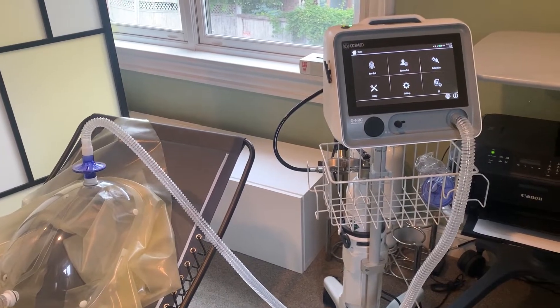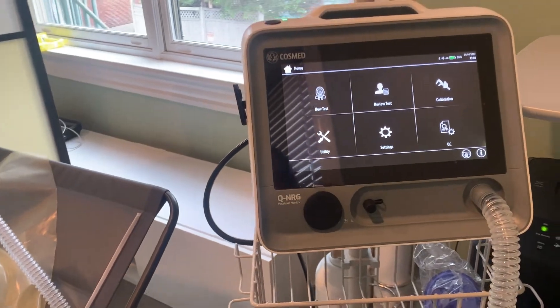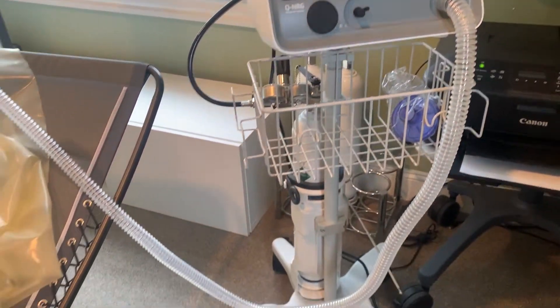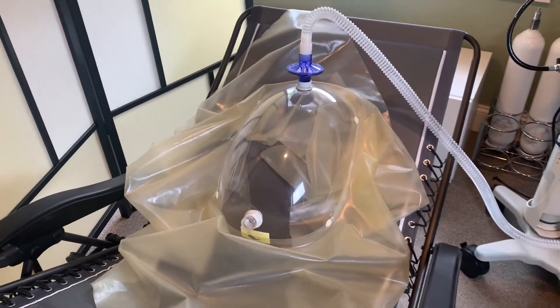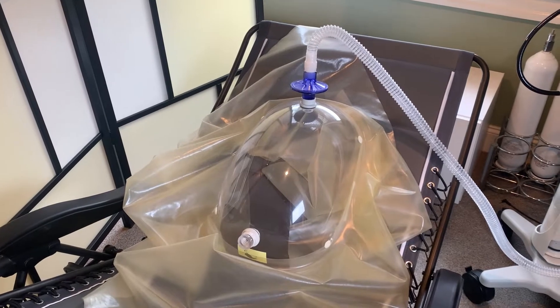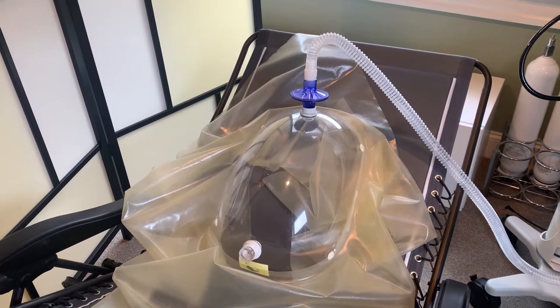So here she is. Now this is the actual machine. This is what is measuring your breath via this tubing. And then what would happen is there would be a person sitting under this bubble, but you sit under the bubble and you just breathe normally for 20 minutes.